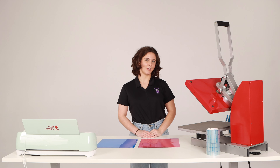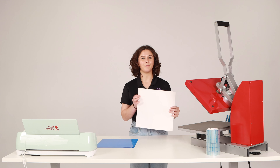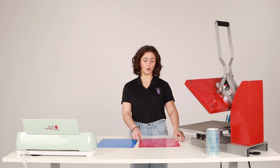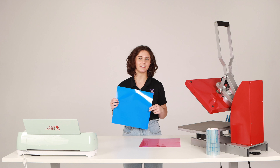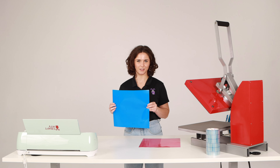Now you might be wondering how to tell the difference between the two. Adhesive will have a paper backing on the backside of the vinyl — this prevents the glue from sticking to things you don't want it to stick to. In comparison, HTV has a transparent plastic carrier sheet which protects the vinyl and allows you to make precise cuts in the material.